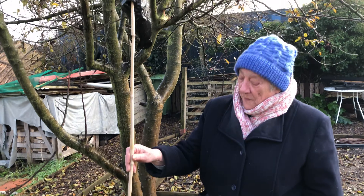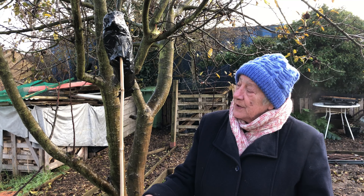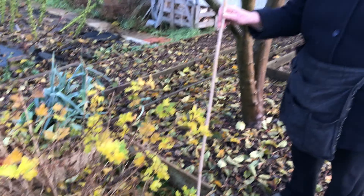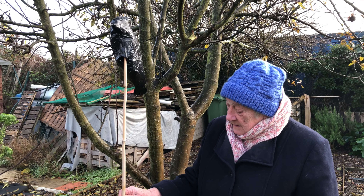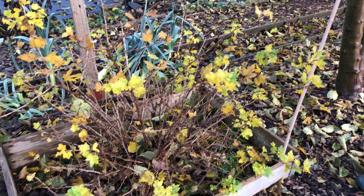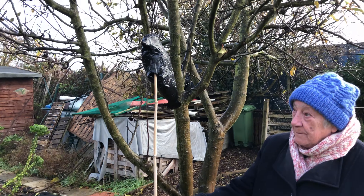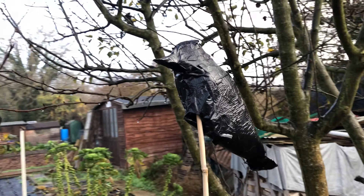It would normally be a bit higher than that. Seems to work. How much fruit did you get off this bush this year? Quite a lot of fruit. And in previous years without the crow? Nothing. So you didn't get anything without the crow, but with the crow you get plenty of fruit.